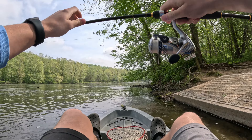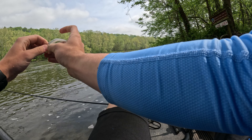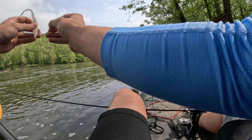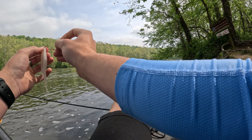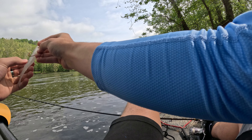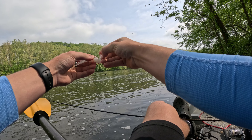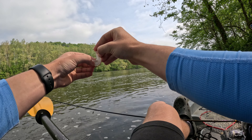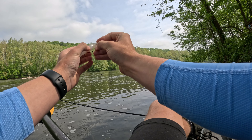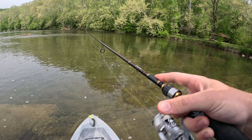Just got into the boat at the landing. The first thing I'm going to be tying on is a white fluke — this time of year white does really good on this river. It's the main thing I'll probably be using; I've got two other things tied on but starting with this. Just lost a fish on the fluke.